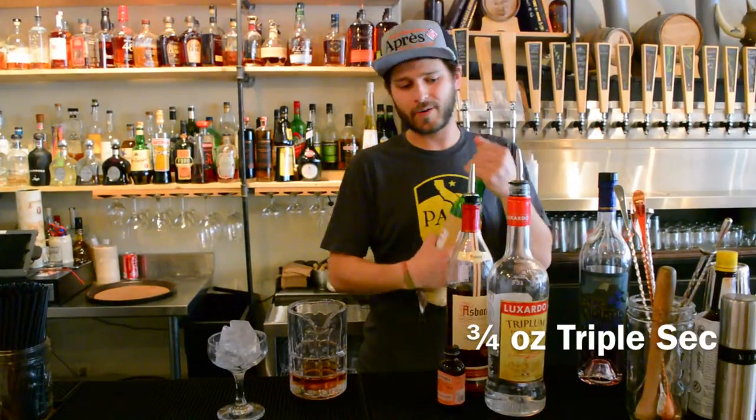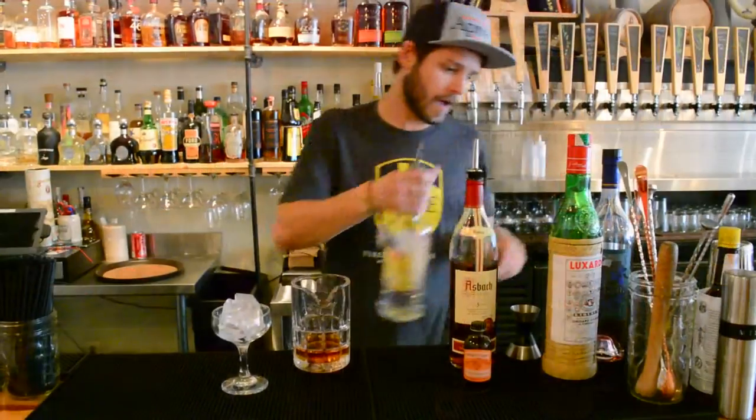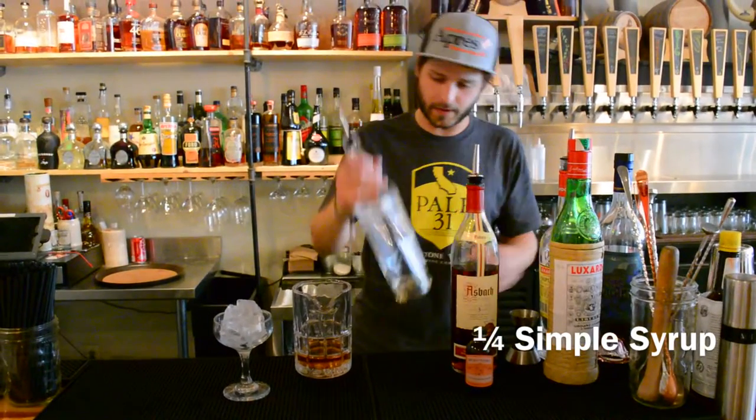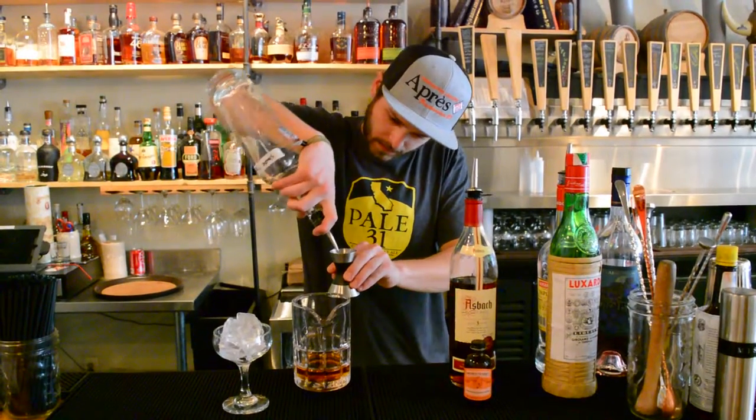We're going to do a three-quarter ounce triple sec. After that, just a little touch of simple syrup — a quarter ounce, which is not much at all, just for a touch of sweetness.